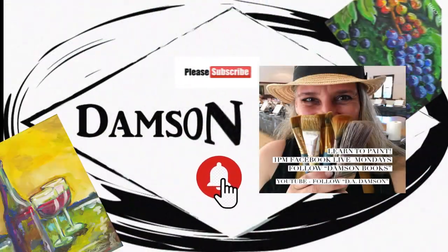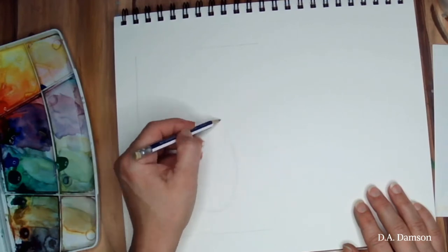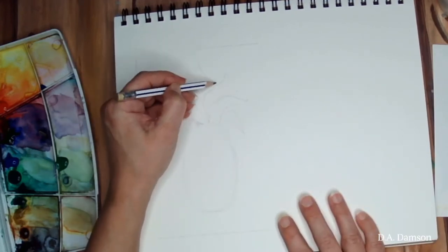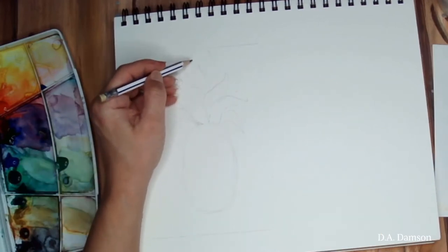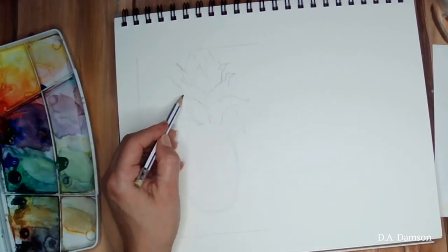Hello, this is D&M Cine and today we are going to paint a pineapple with watercolor. Before we begin, please don't forget to subscribe and click that notification bell so you get notifications for our future videos.